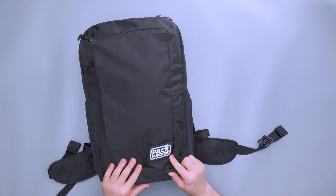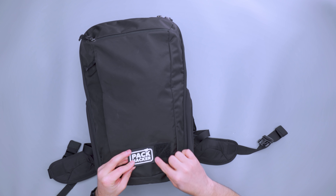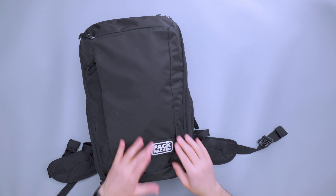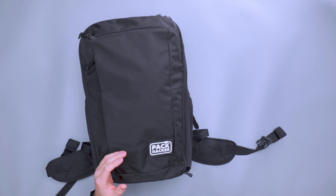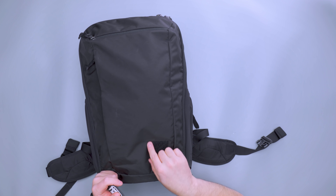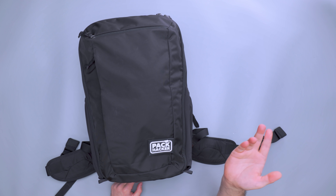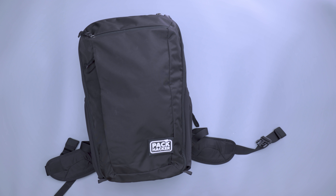We've got the Pack Hacker patch going on up here — I believe it's a two-by-two square, two inches in height. I did have this rectangular patch come off onto my Velcro car seats when the bag was being tossed in and out. They do have square high-vis patches and some people make smaller patches for these, so you can definitely go with the square size. I've never had an issue when traveling — it just got caught on my car.